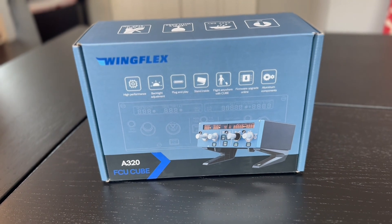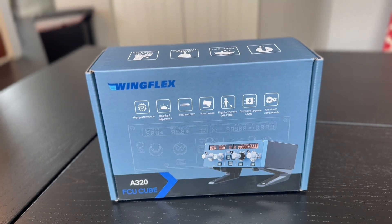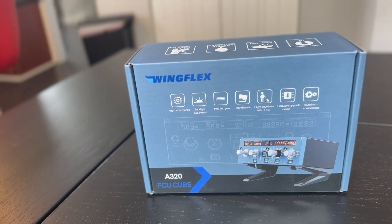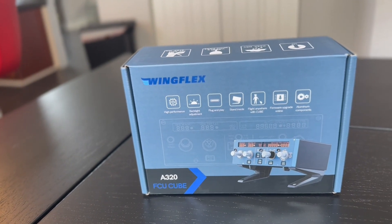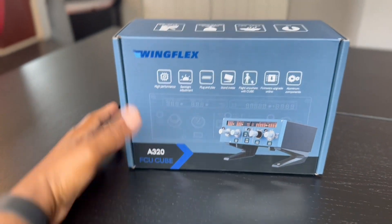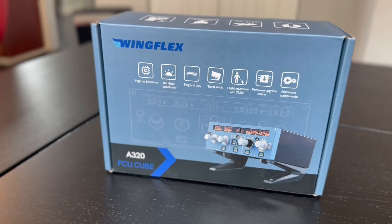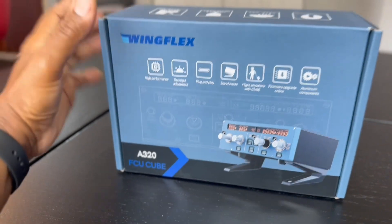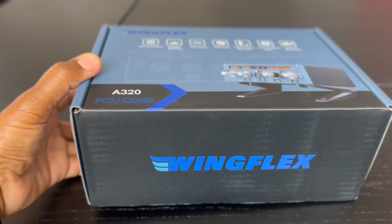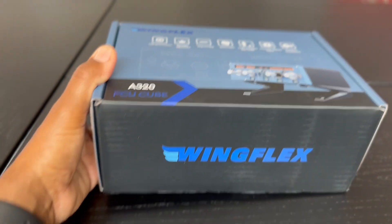2024 has been a very busy and interesting year for flight simulation. Lots of hardware manufacturers have come on the market this year, and a lot of them are bringing a lot of Airbus peripherals and hardware to market. The latest on the block is WingFlex, who has come out with the A320 FCU Cube — an FCU for Airbus. We're going to take a look at it today and see what it offers. The price is going to be $149 as listed on their website, so let's see what it comes with, what it offers, and what's different — good or bad — about this thing.